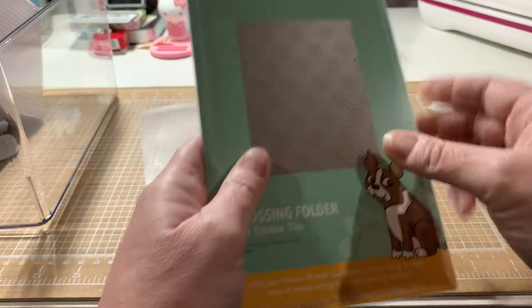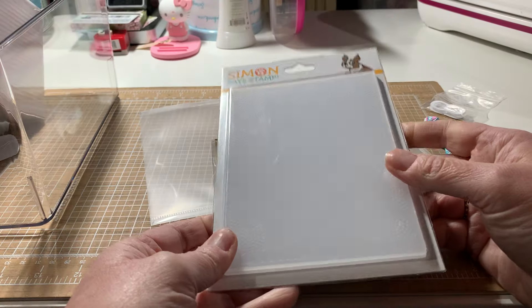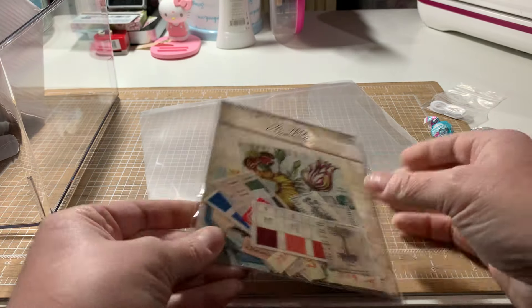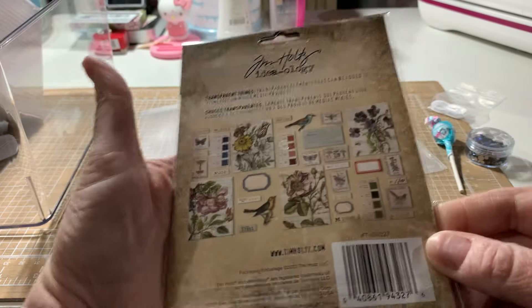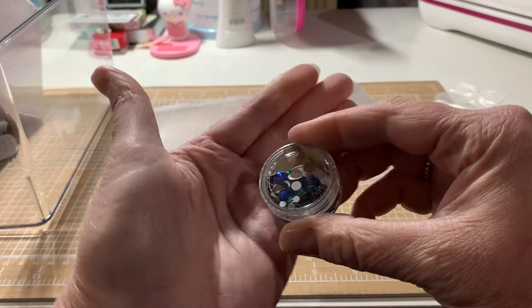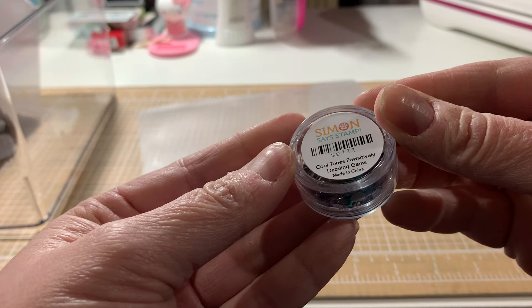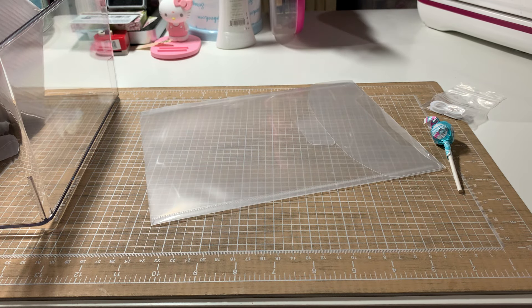It comes with an embossing folder — dibble tile. These are usually 3D and it's thick, so they usually send 3Ds with that. Also Tim Holtz Transparent Things No. 2. It came with glue and some gems called Cool Tones. It doesn't appear to be taped, but I better not try to open it or I'll end up with those on the floor.